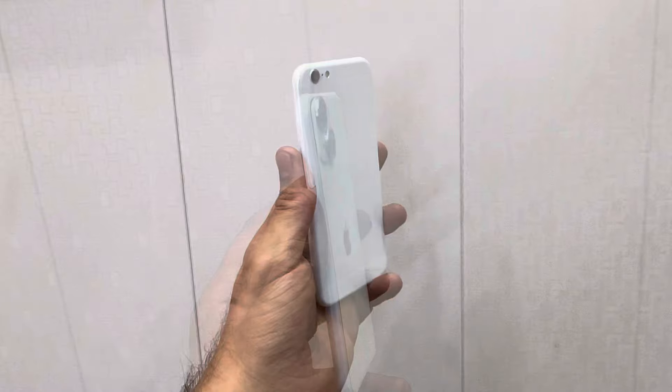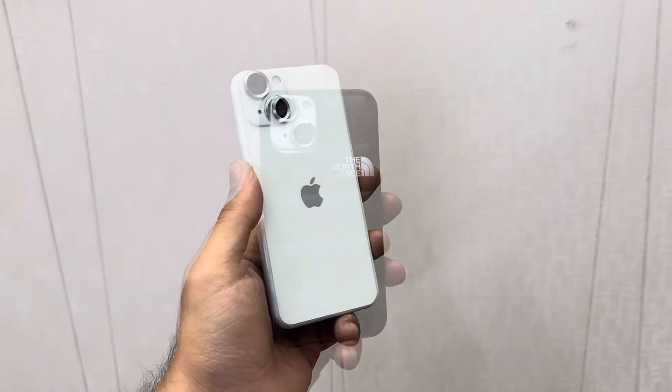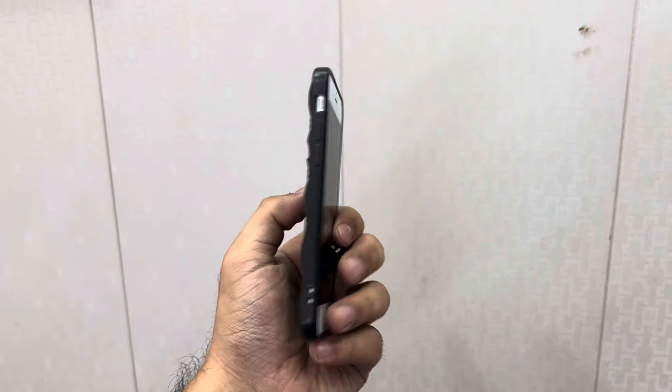Now, the converter is not going to be on the skin. We will put it on the cover. Let's see how much battery is. We have put it on the North Face case.